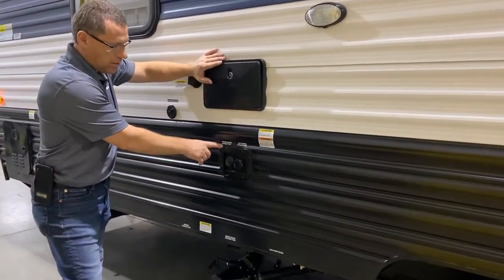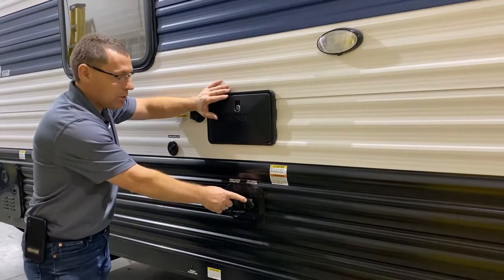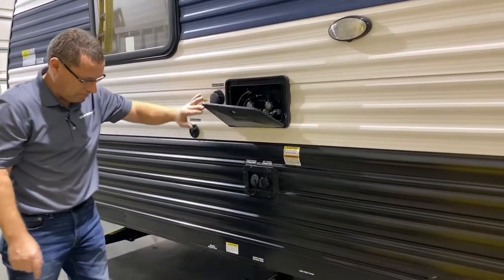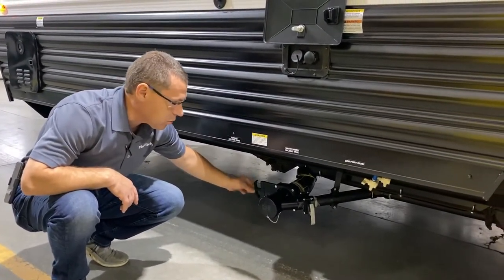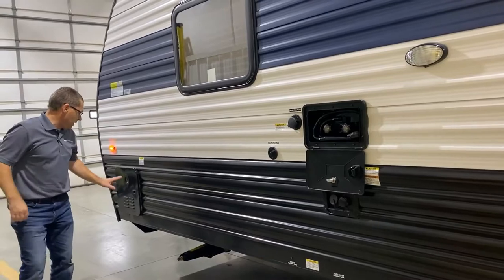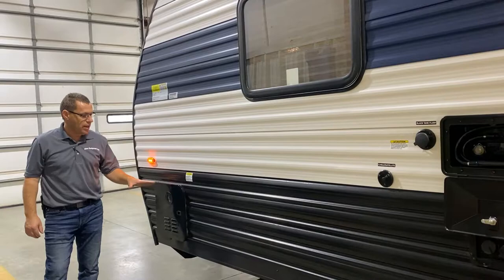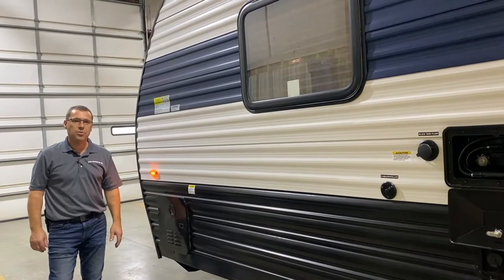Below the shower is your fresh water and city water connection. City water is where you hook up at a campground for your water supply. Fresh water is where you fill your on-board fresh water holding tank for dry camping — turn on the water pump switch inside for your water supply. Your dump station is down below: the gray handle is for the gray tank (kitchen sink and shower) and the black handle is for the black tank (toilet). Last but not least, you have your on-demand water heater — it only heats when you're using hot water, making it 60% more efficient than past models, and it runs on gas only.